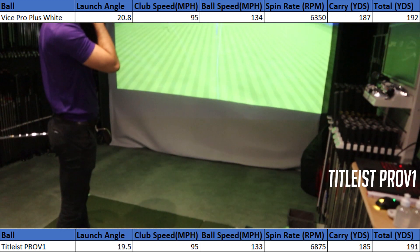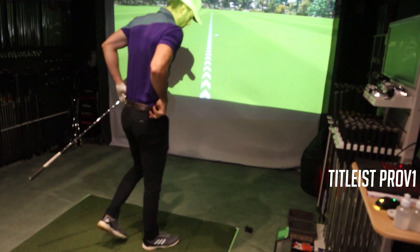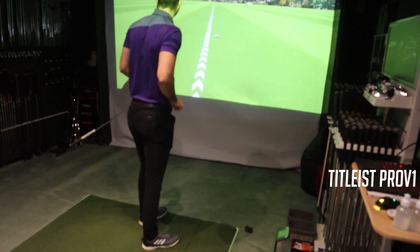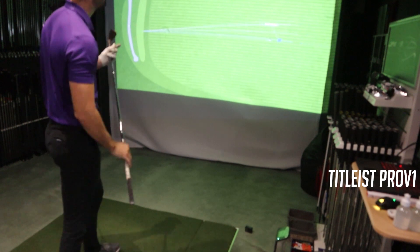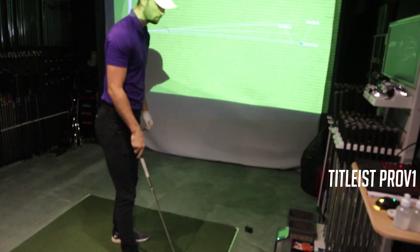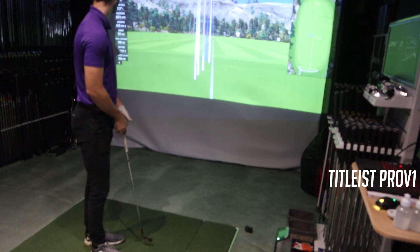The dispersion range for the Titleist Pro V1 was about 10 to 15 yards, which isn't bad, but it was tighter for the Vice Pro Plus at around 5 to 10 yards. However, with the Vice Pro Plus my left-to-right dispersion was worse, so it's somewhat swings and roundabouts for this one.